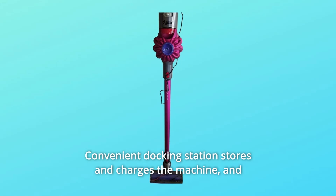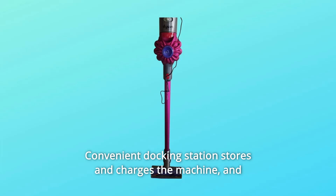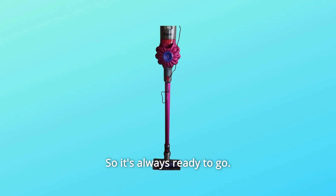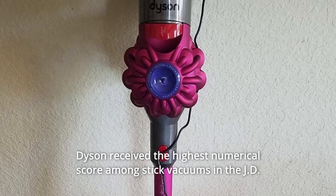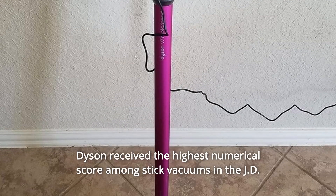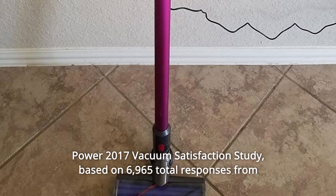A convenient docking station stores and charges the machine and holds additional attachments, so it's always ready to go. Dyson received the highest numerical score among stick vacuums in the J.D. Power 2017 Vacuum Satisfaction Study.